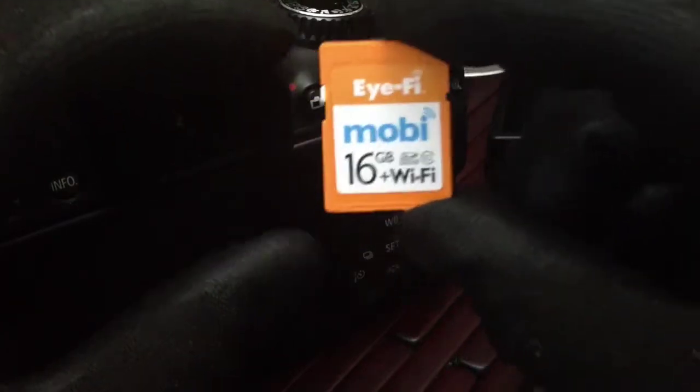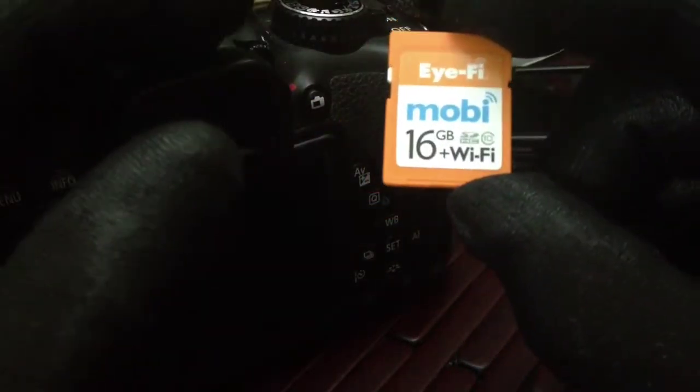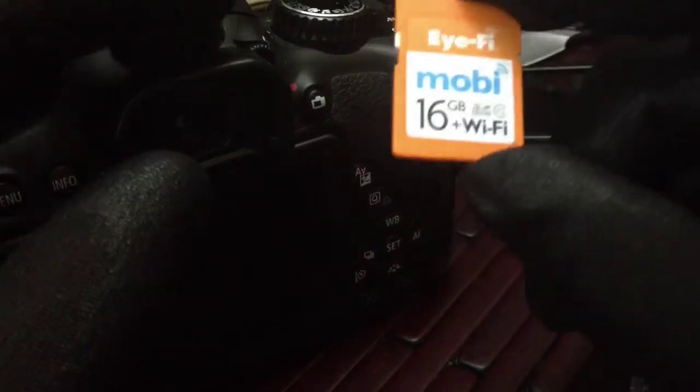Now, you can only do JPEGs with it, not RAW files. And for those people who don't shoot in RAW files, it doesn't matter. But with a JPEG it'll work fine — that's most any photo.